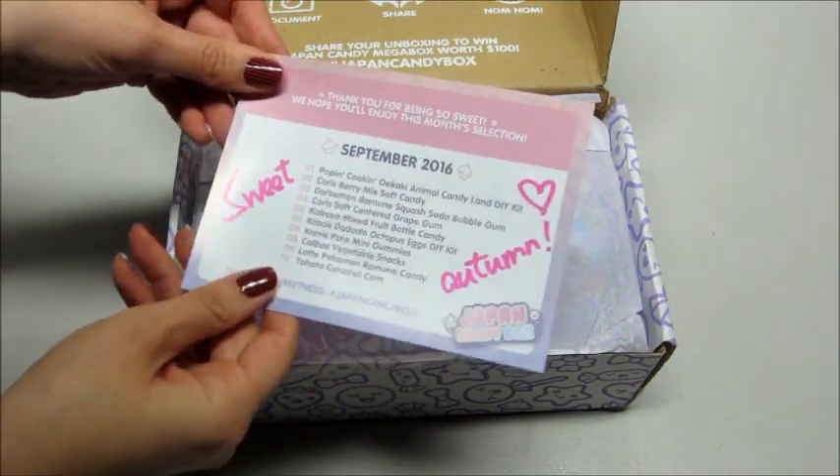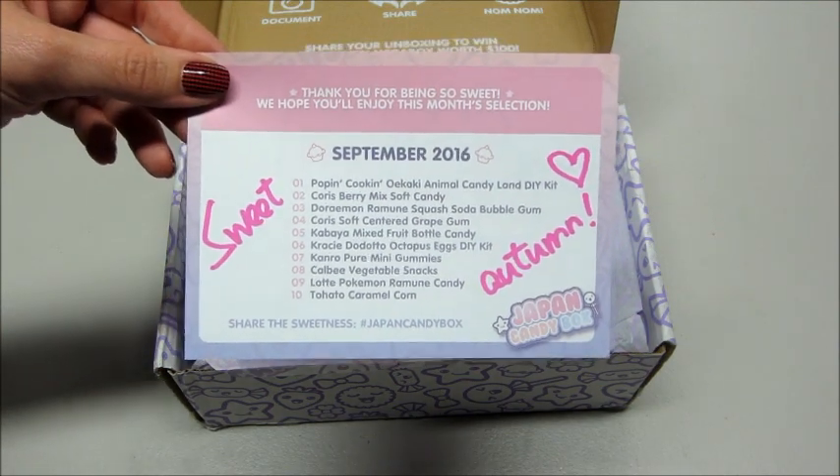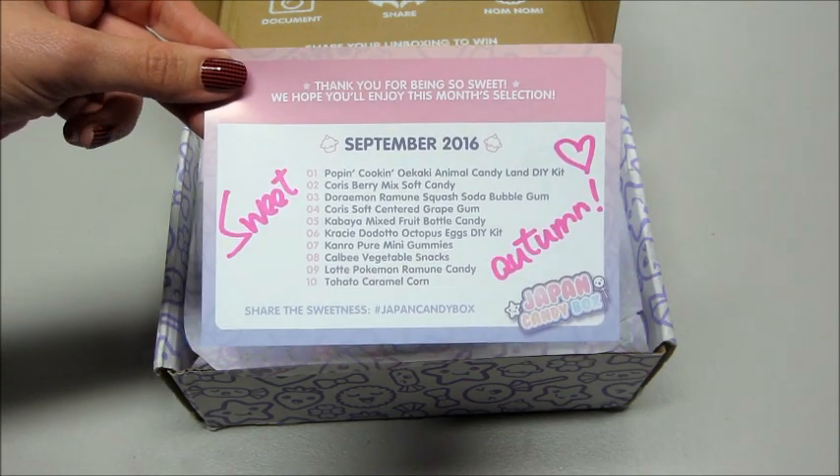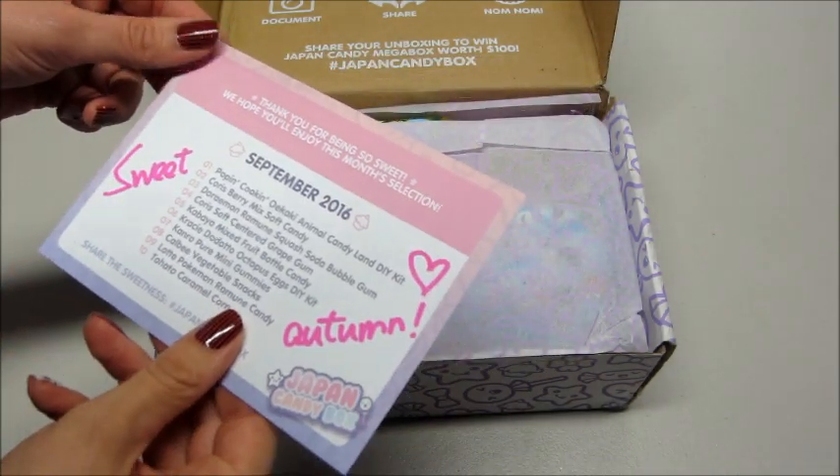A little thank you card. So this is the September 2016 box. It does take about a week or so to get here because it is coming from Japan. So we have all of our items listed.